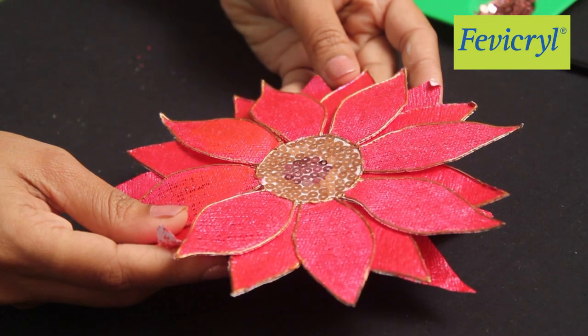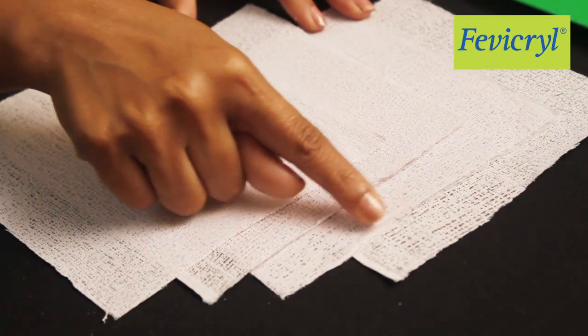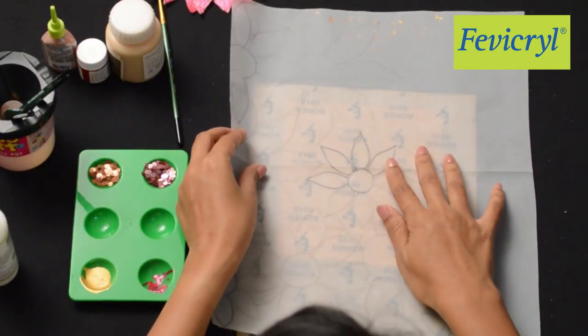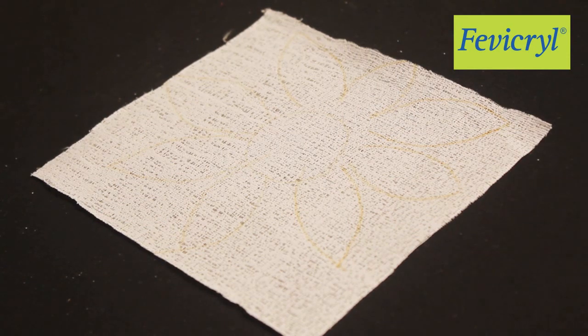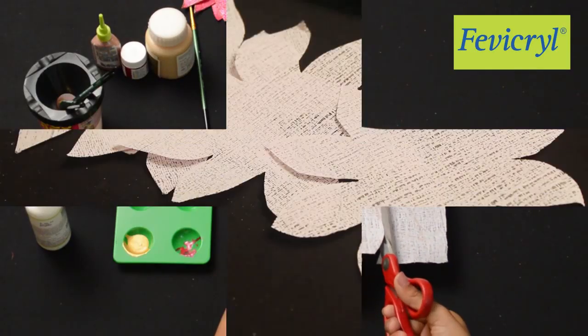To make the pink flower, we will need 4 pieces of paper canvas measuring 6 by 6 inches. Trace the biggest flower on all the paper canvas. Cut all the flowers along its outlines.